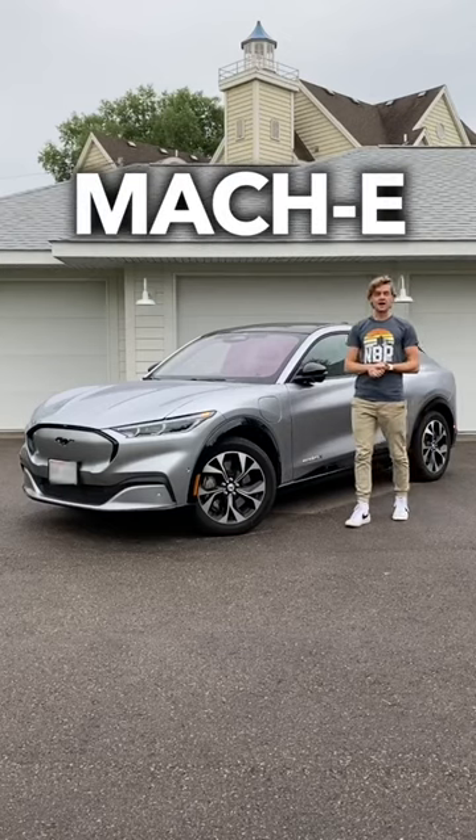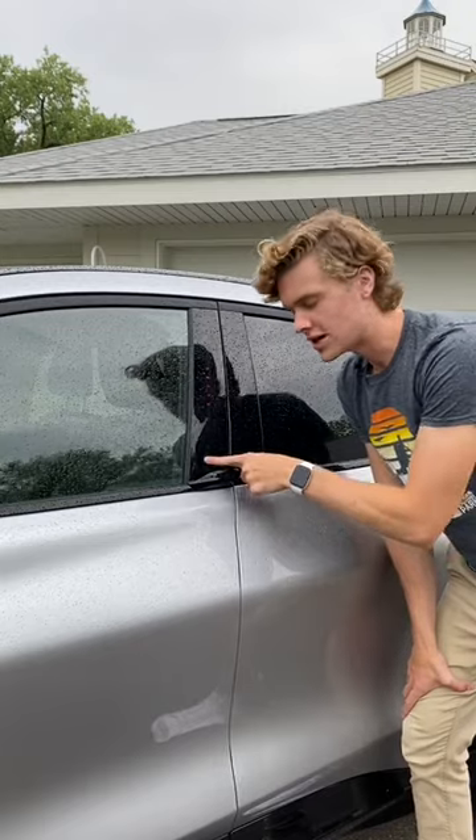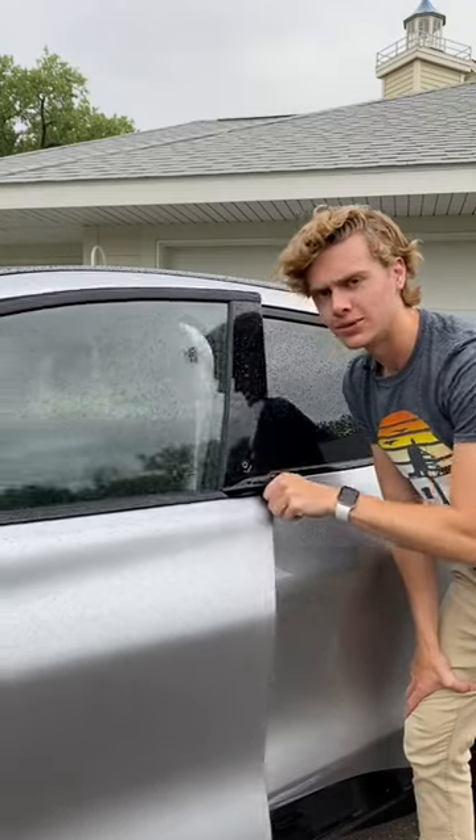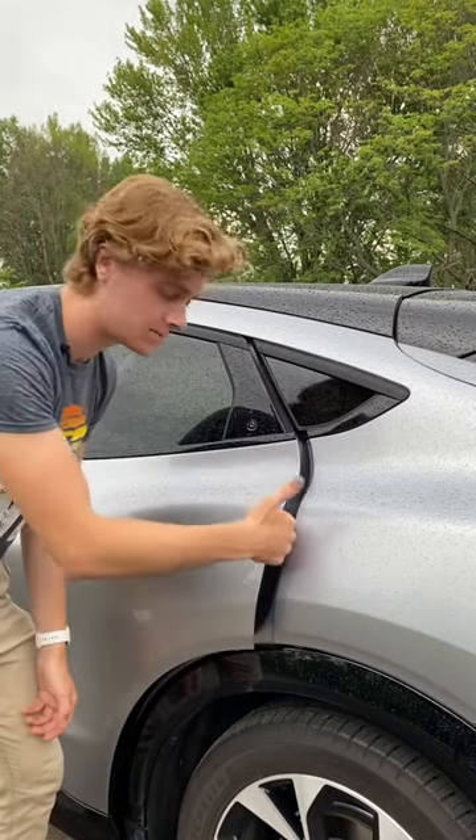Things that this Ford Mustang Mach-E has that your car does not. Doors that you open just by pressing a little dot — how simple. And the rear doors don't even have handles at all. You just push this button and the door pops up enough for you to put your hand in and pull the door out.